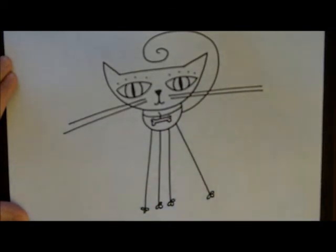And then coming off of the toes, just kind of floating in the air, I like to put some little nails. And there is your cartoon cat. Thanks for watching!